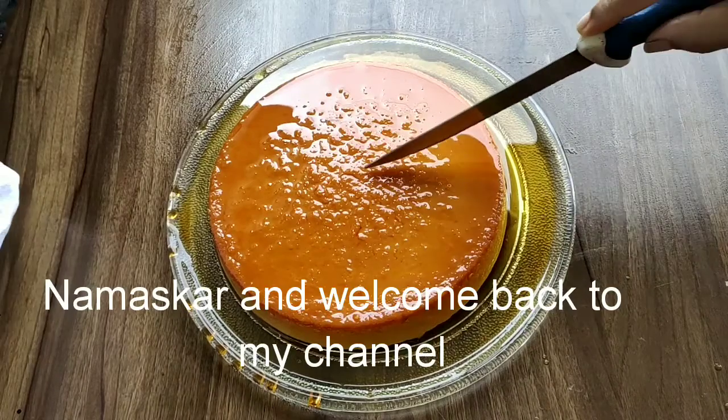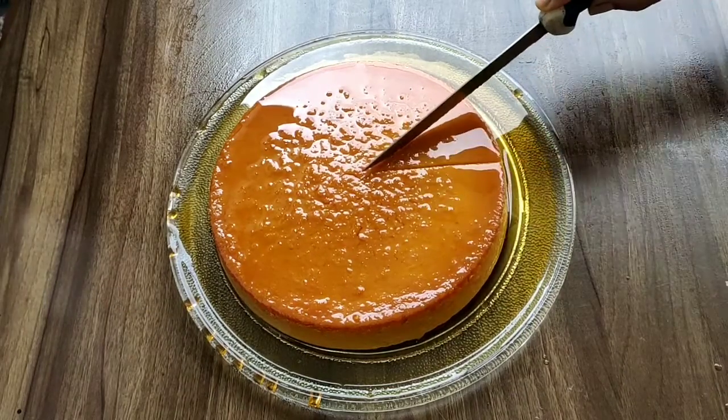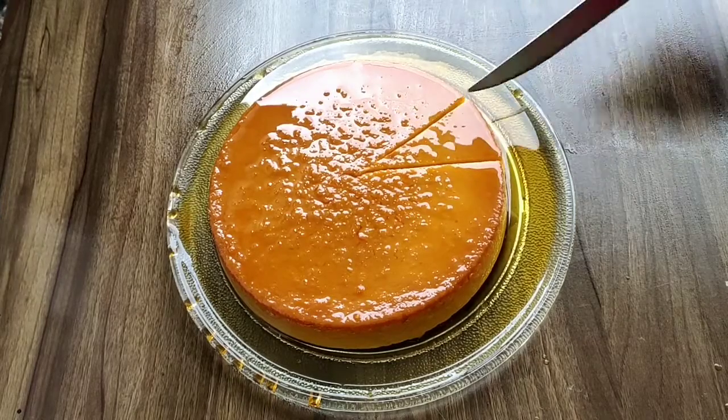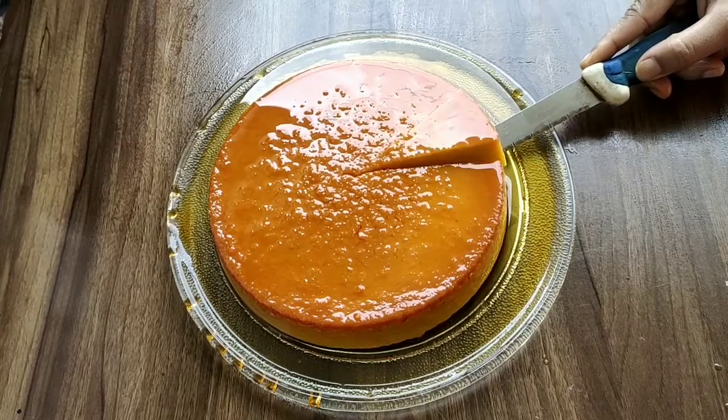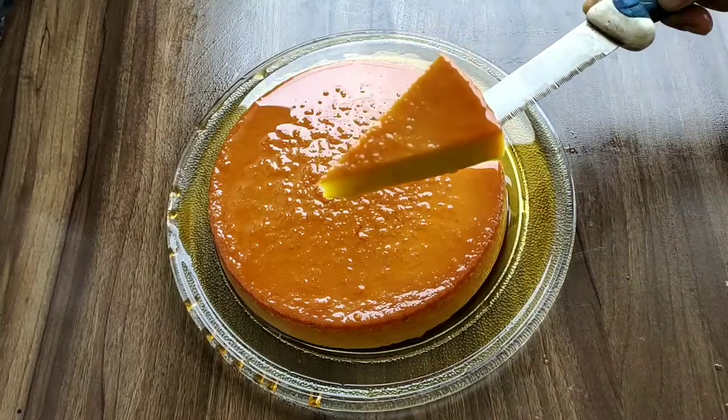Hi, hello, welcome back to my channel guys. This recipe is dedicated to all my sweet viewers. I am going to make, without an oven, mango bread pudding. I hope we enjoy this. Let's get started.